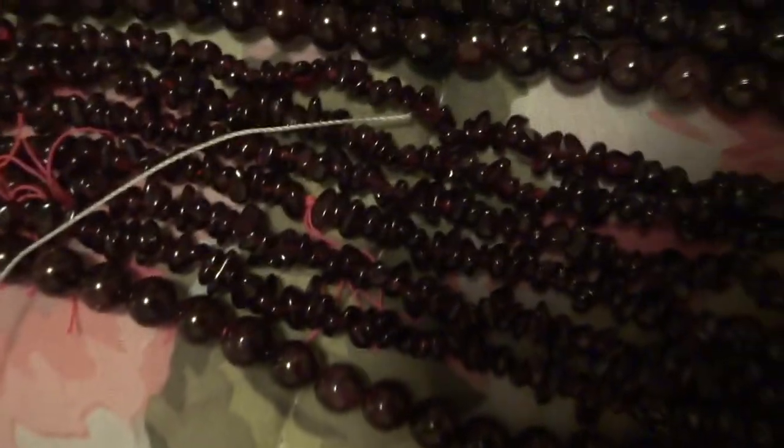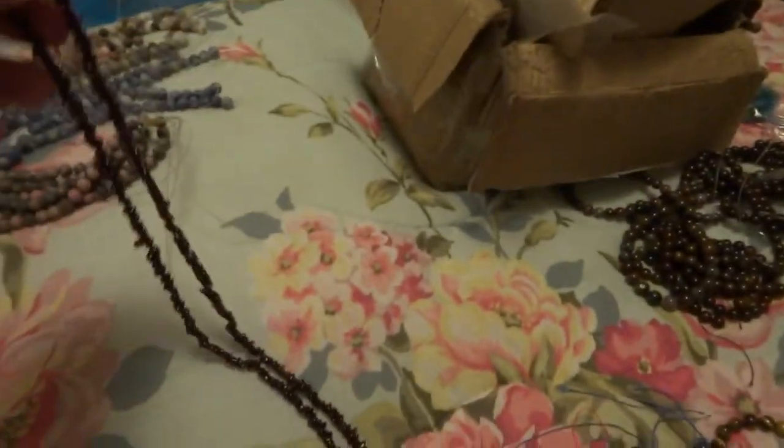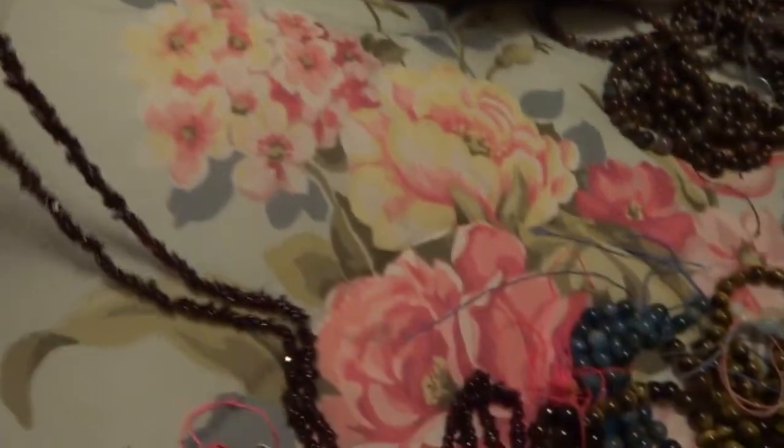There's several sizes here. There's the 8mm garnet. There's one here that's a little smaller — I'd say 6mm. And then there's several really long strands of chip beads, like 36-inch strands. There's three strands of those.